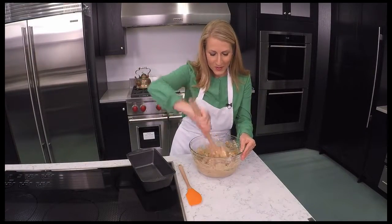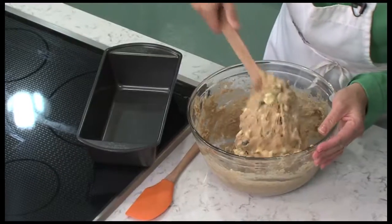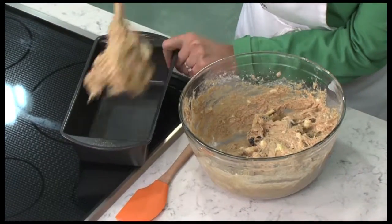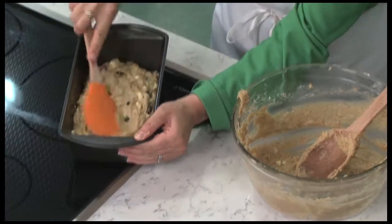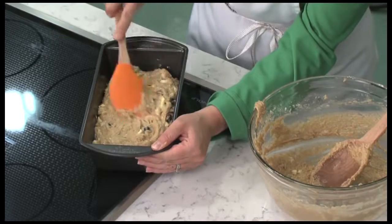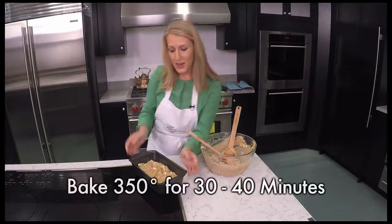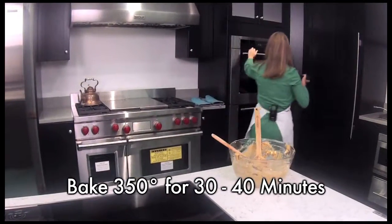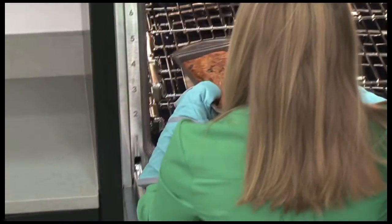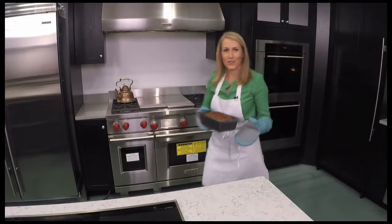Then once we've added the blueberries we're now ready to fill our prepared baking pan. I've already prepared it with some non-stick cooking spray. We'll just press our delicious banana bread mixture into the pan. This is going to bake in a preheated oven at 350 degrees for 30 to 40 minutes. To check if the banana bread is done, just use a toothpick and press it through the center — when it comes out clean your banana bread is ready to enjoy.